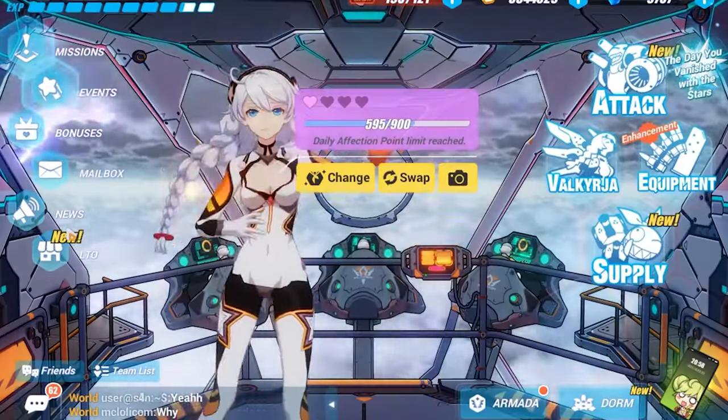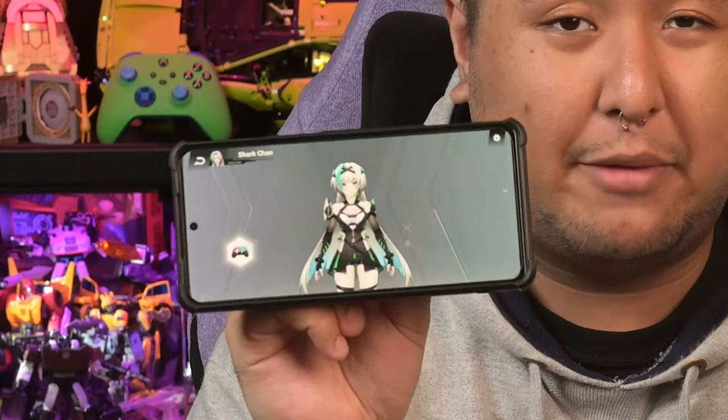I really just wonder how gaming phone companies come up with this stuff. To be fair, Shark Chan on my Black Shark 5 Pro wakes me up every morning, so there's that.